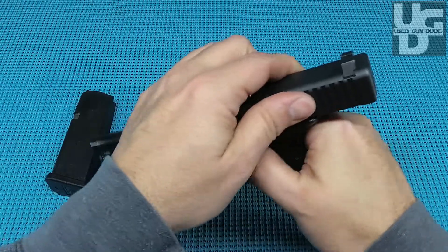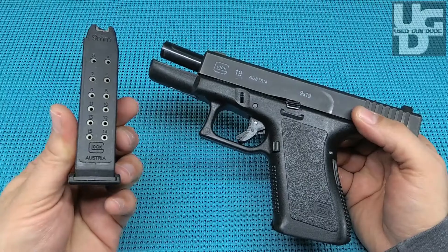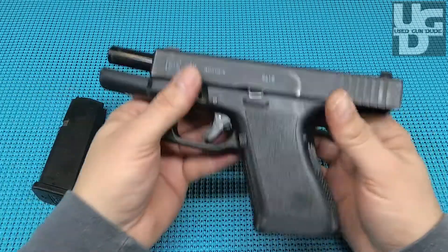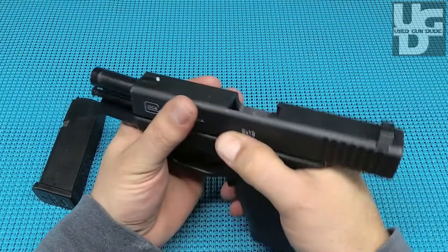The fit on it is really, really tight. I'm impressed this thing is still as snug as it is. I'm not a big Glock guy, but I couldn't pass this one up. For a used Glock at $350, it came with one mag — and Glock mags are not that expensive — so I'm feeling pretty comfortable about this.